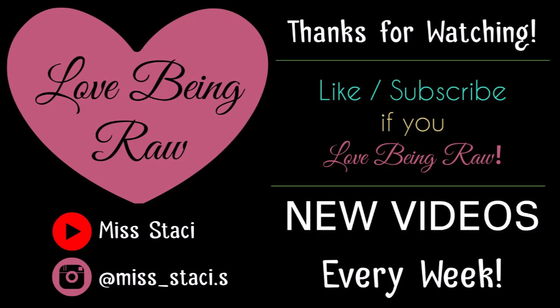Remember to love being alive, guys — put a big smile on your face today. I hope I did that for you, and I'll see you in the next video. Bye, guys!